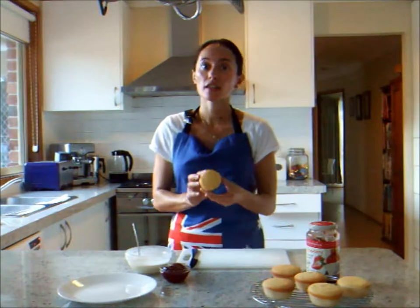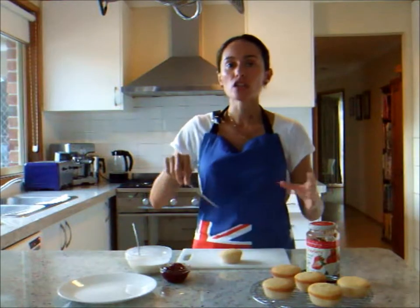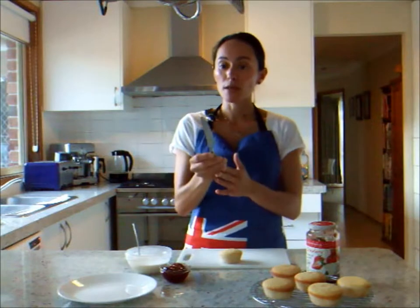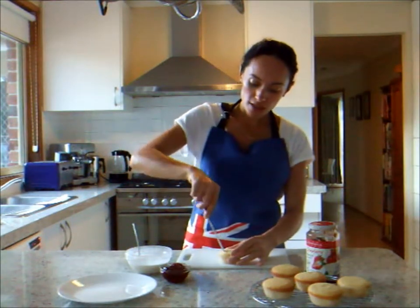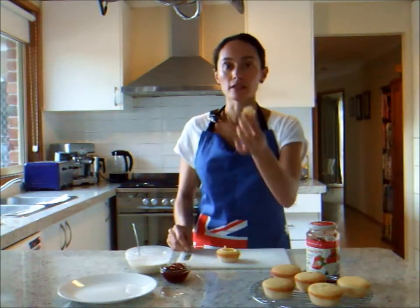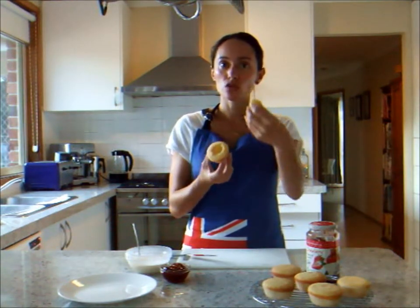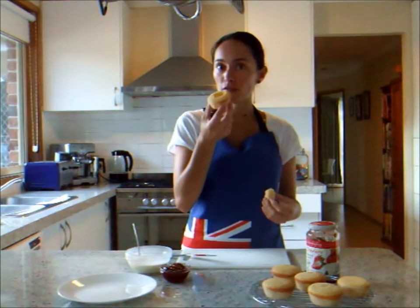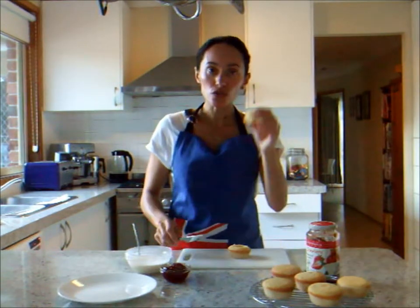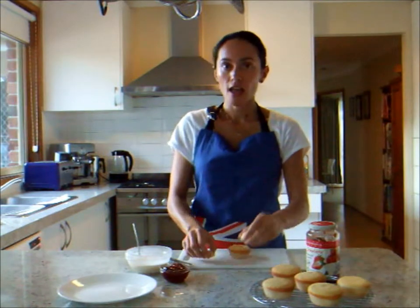We've baked those beautiful patty cakes and now we're ready to transform them into butterfly cakes. The first step is to cut a round disc out of the top middle part of the cake. I'm just going to use a plain butter knife and cut around like a round disc, then pull that disc out of the middle — you end up creating a cavity. You've got the top piece and the cavity, and we can fill that with jam and cream. Then cut the top piece in half to make the wings.